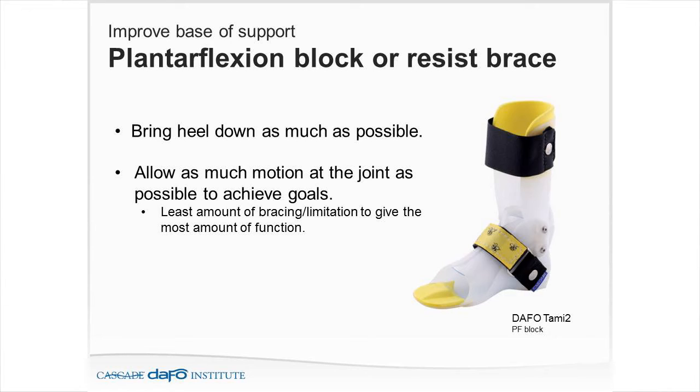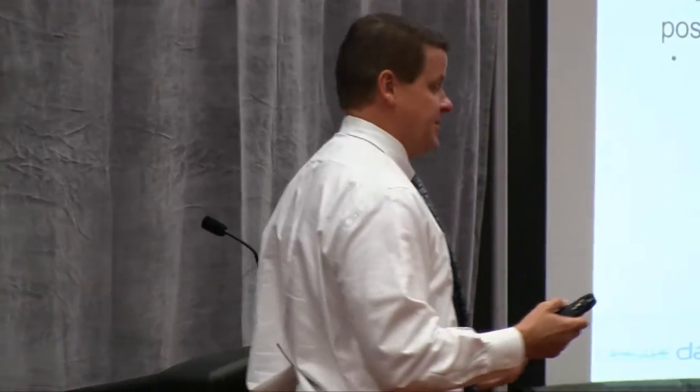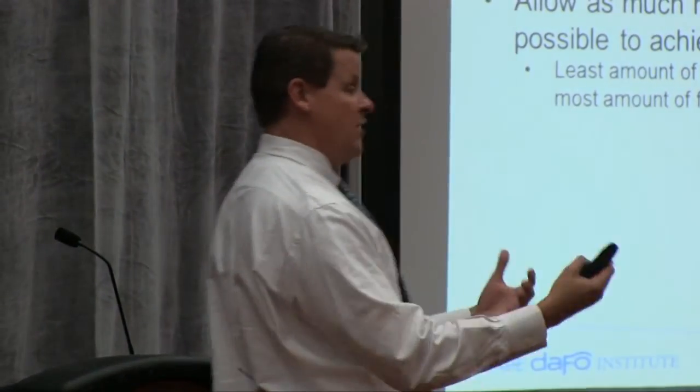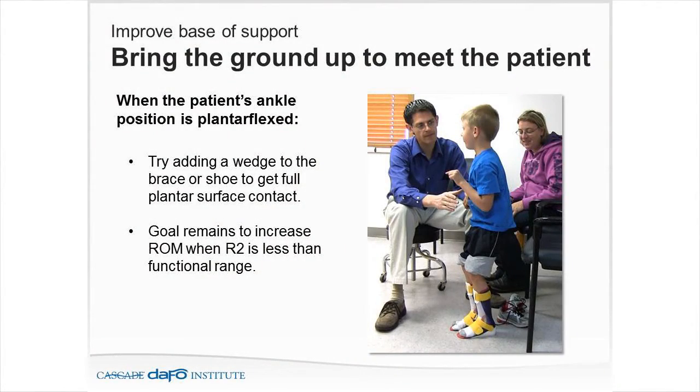When people ask what is the best brace for this patient, I start by saying: least amount of bracing or limitation to give the most amount of function. That doesn't mean putting someone in a crouch gait or hyperextension into an SMO. It means the least amount of bracing to give the most function. For a patient in knee hyperextension, a solid ankle AFO may not be right — I may need to resist that with the DAFO Flexi Sport or DAFO 3.5 to address mid-to-late stance extension. Sometimes we also need to bring the ground up to the foot by adding a wedge to the brace or shoe to get full plantar surface contact.